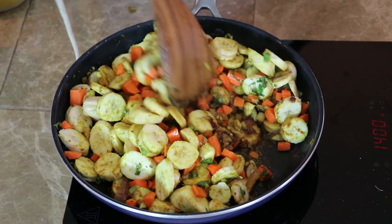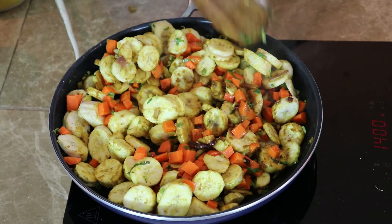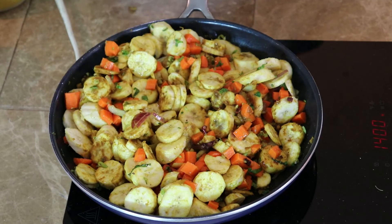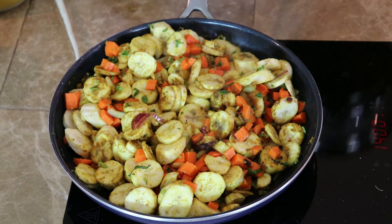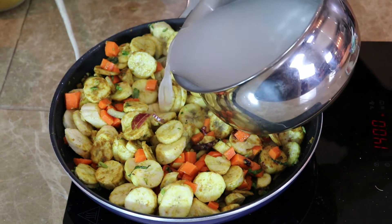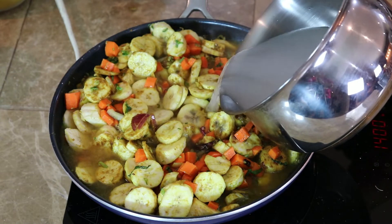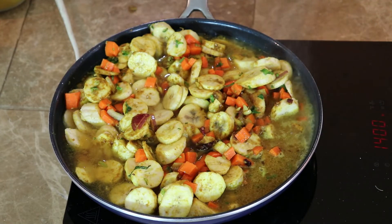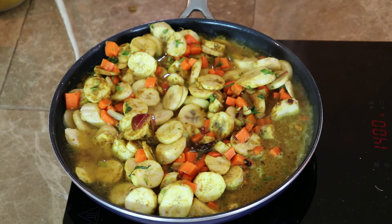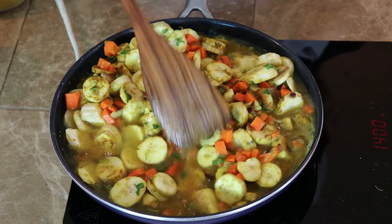We cook it for two minutes, then add two cups of water, and allow it to cook for 15 minutes.